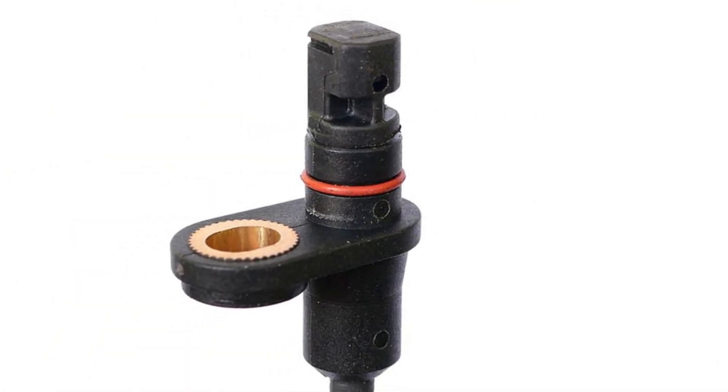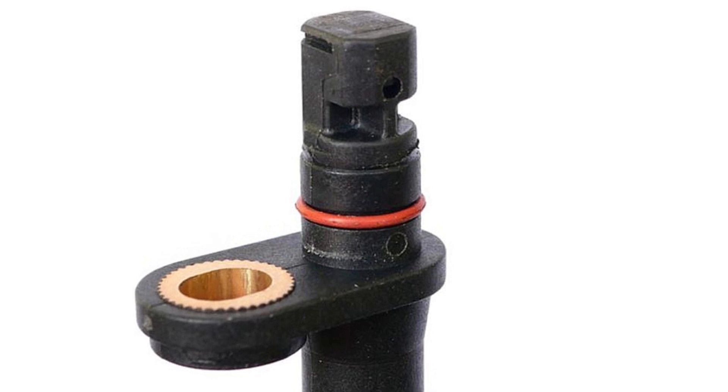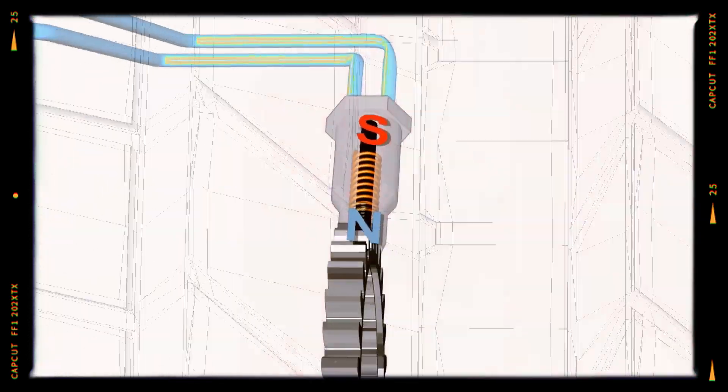This electrical device, also known as an ABS sensor or a wheel speed sensor, provides information about the rotational speed of a single vehicle wheel. These sensors should not be confused with a car's transmission speed sensor, which has a completely different function.